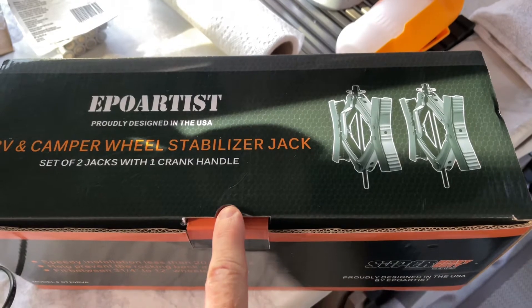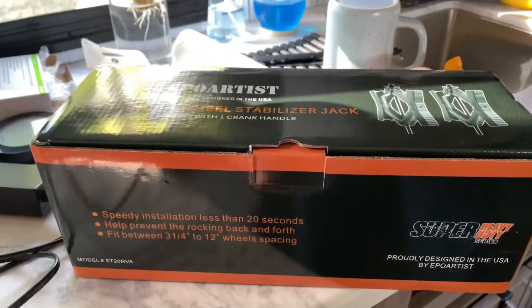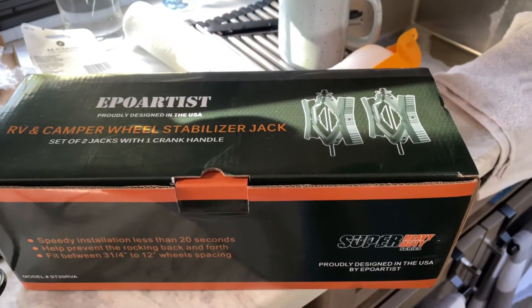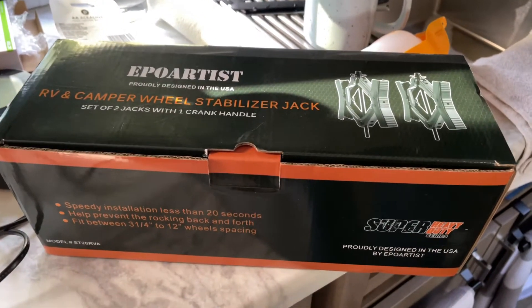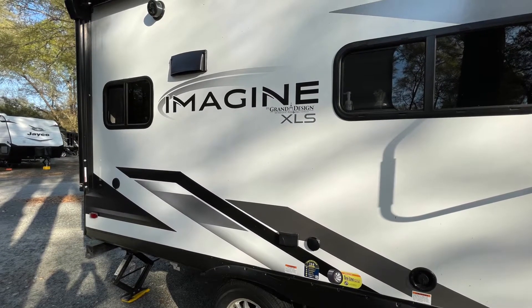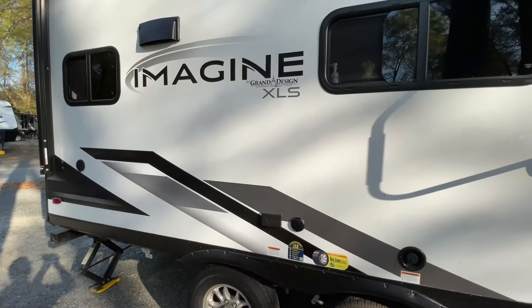These go up to about 11 or 12 inches, so 12 inches right here. I'm going to try these on the wheels outside because our wheels are 10 inches. Now remember, we have the MKE 17 — sorry, I always do it backwards — it's the 17 MKE by Grand Design. So let's go try them out and see if they work.